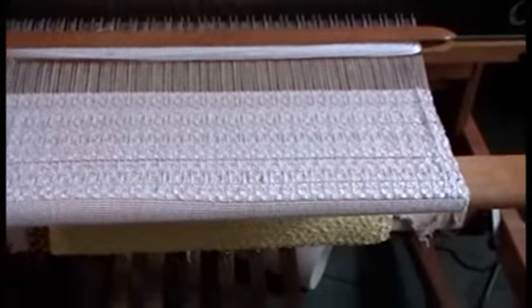Here is my periwinkle overshot. I don't know that I'm doing it right anymore — I think I've left out a lot of the tabby here. Isn't that beautiful though? I just think that's the most lovely pattern ever.